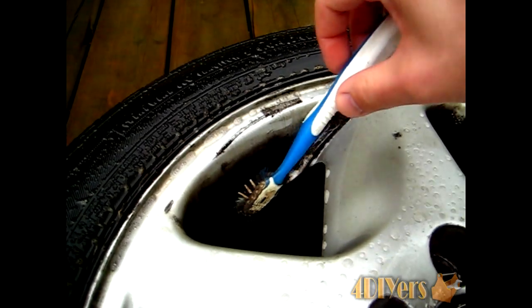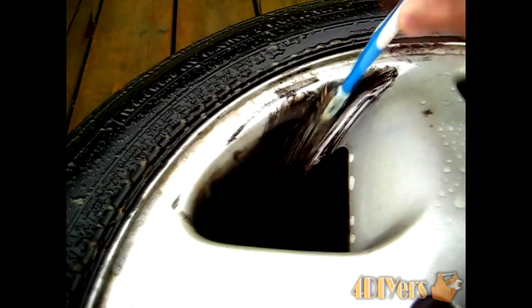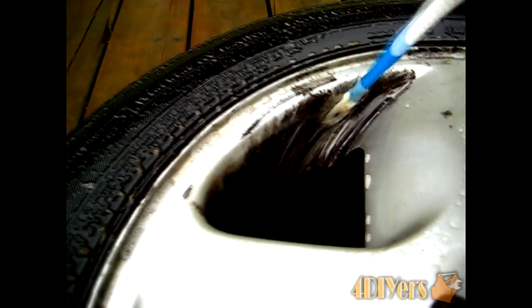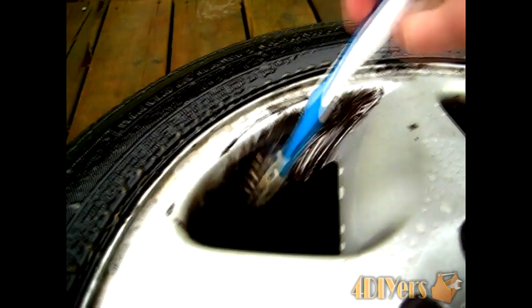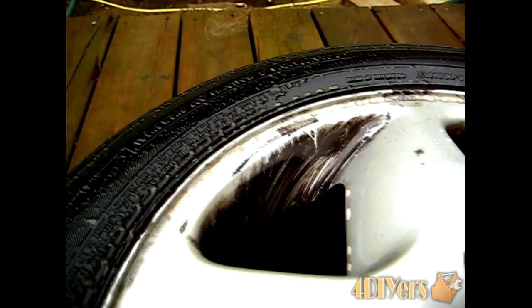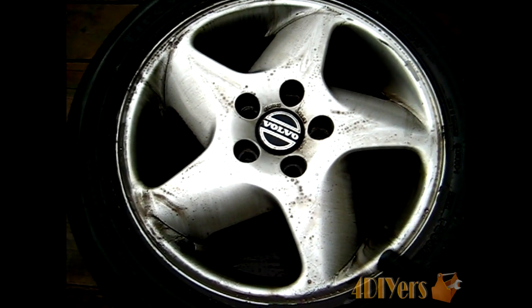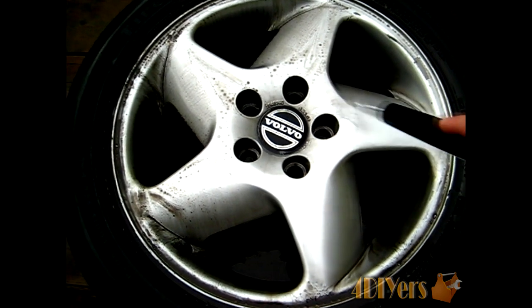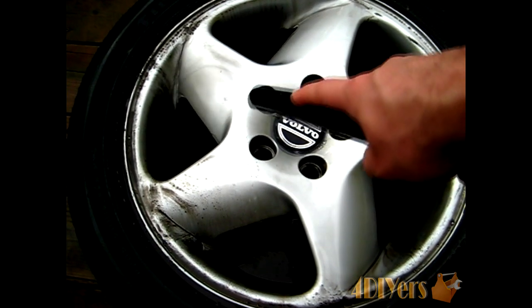After letting it soak for a minute, go in with the toothbrush — you can see it's cutting it up right away and softening it up nicely. You may have to go over this a couple of times. After brushing for a while it tends to get a little gummy and starts to spread rather than clean, so continue to rinse those areas and rinse your toothbrush off. Once I've finished scrubbing, I just go with the hose and rinse the soap and dirt off the rims. You can use a pressure washer if you wish.